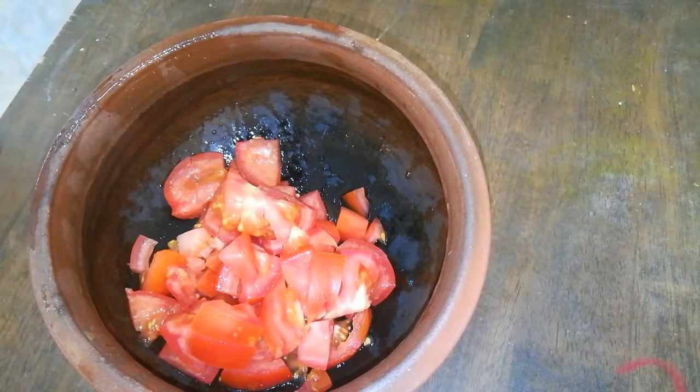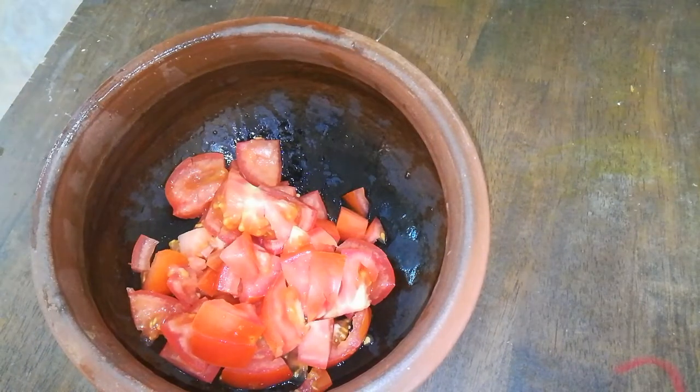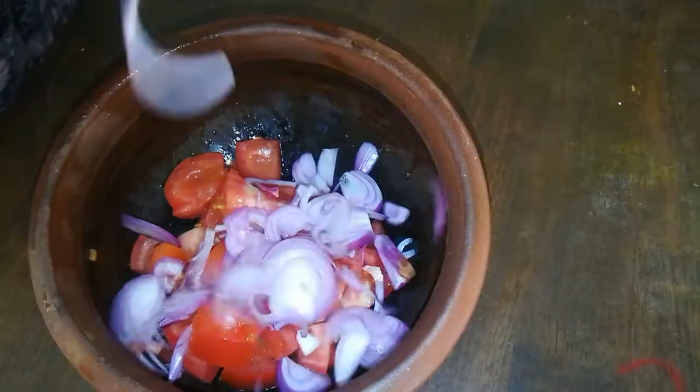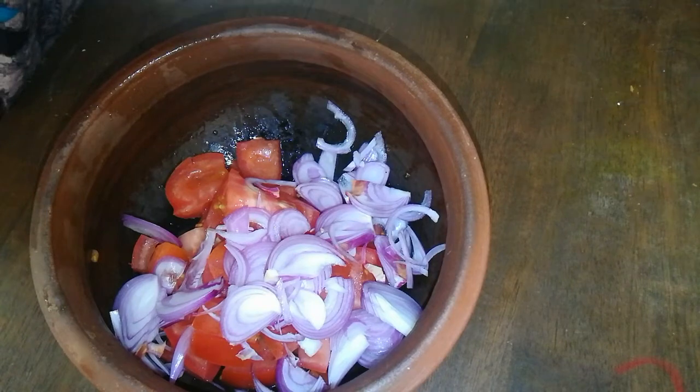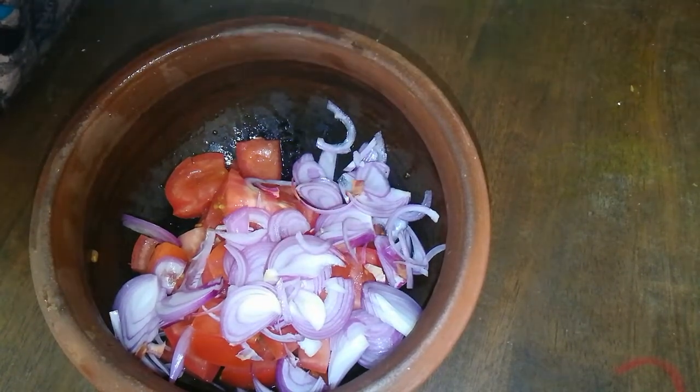I am ready to cook with the chicken. I am ready to cook with a medium-sized flavor. After cooking, I am ready to cook with my chicken.